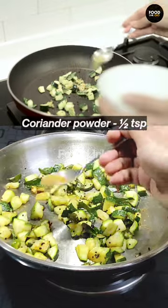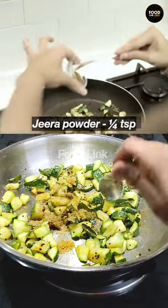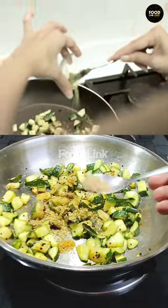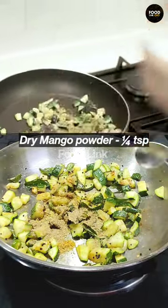Half teaspoon of coriander powder, one-fourth teaspoon of jeera powder, one-fourth teaspoon of soft powder, one-fourth teaspoon of amjur powder. And mix.